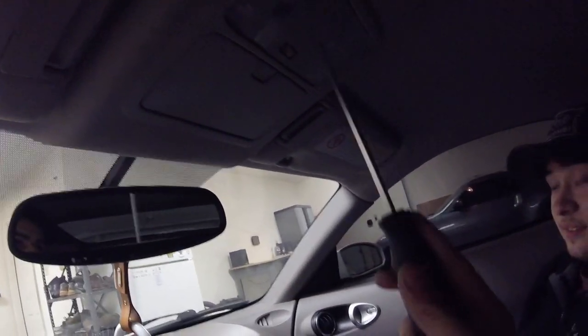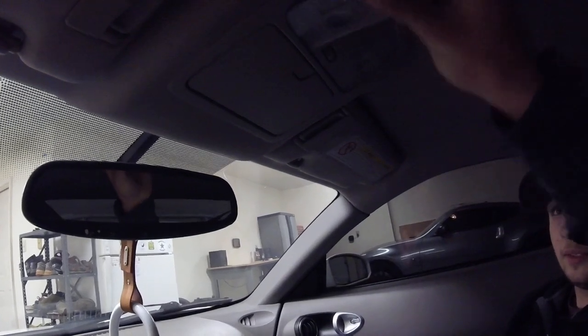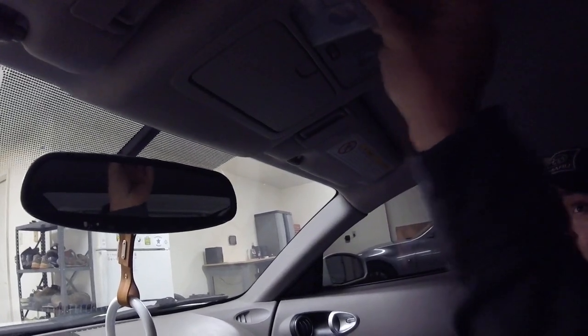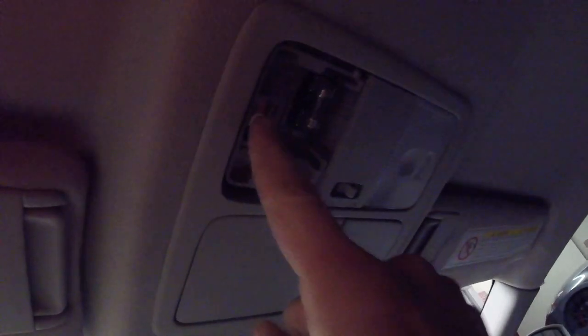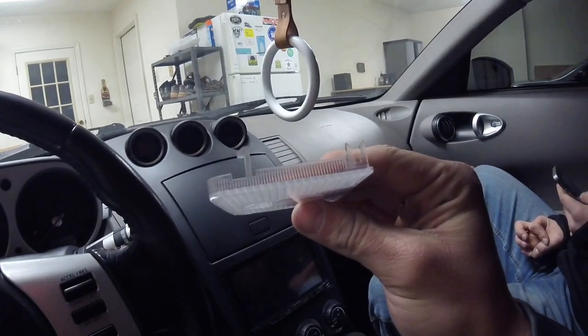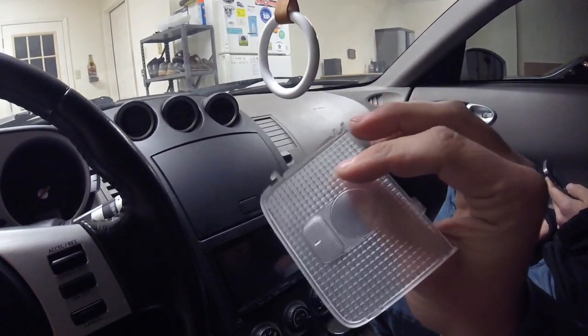To start, we're going to take these plastic pieces off. Just take a flat head and kind of pop it off — yeet it just a little bit, and then be careful with it. You don't want to break the stuff. So you can tell the bulb is up there — it's kind of ugly, not very bright. Once you get this plastic piece off you can tell that it goes back in a certain way, and the clips look pretty flimsy, so don't be too harsh on them.